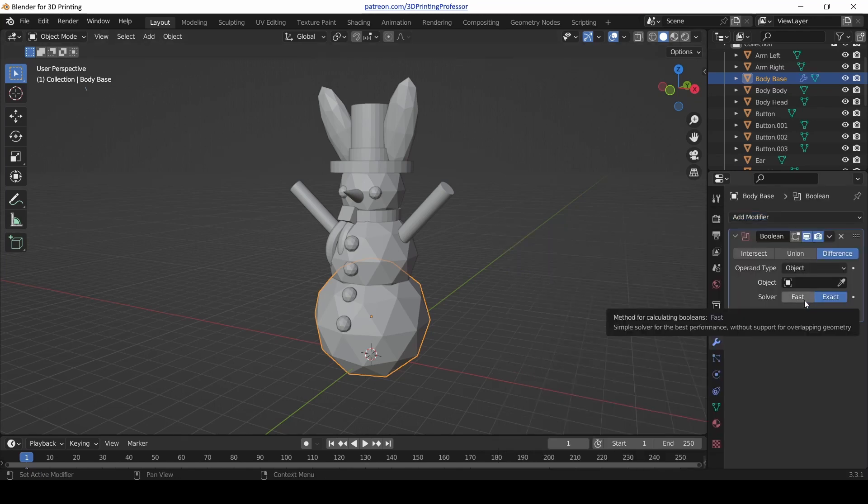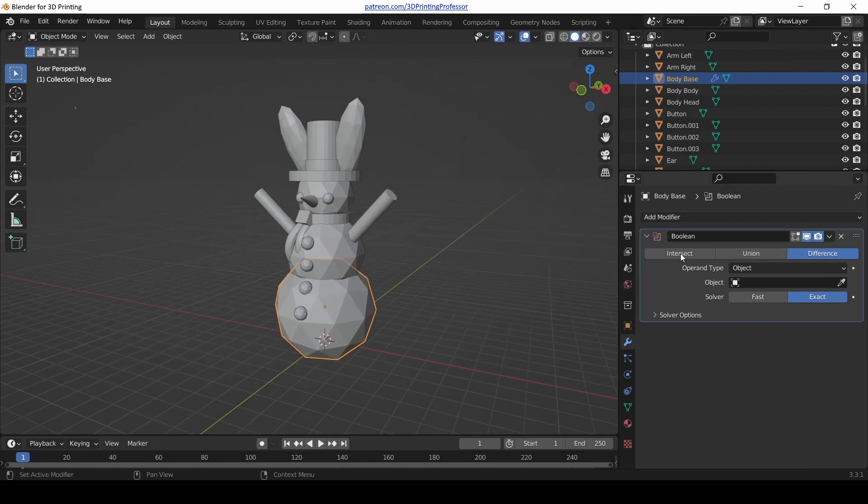Now we've added a Boolean modifier. The Boolean modifier has options for intersect, union, difference, operand type, operator, and solver. Boolean is another mathematical idea that joins two things, but it can join them in different ways. It can join them so that where the two objects overlap is the only thing left afterwards — that's intersect. Or where the two objects overlap it gets rid of the second one from the first — that's difference. But what we want is to union the two of them together to make two into one.